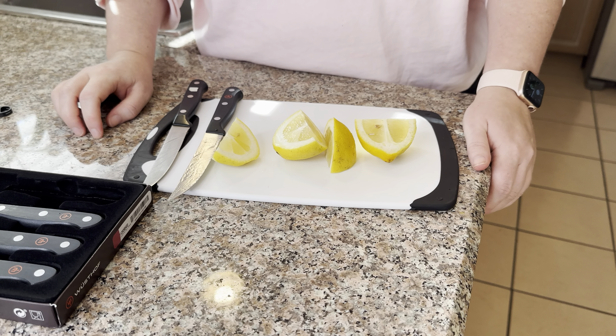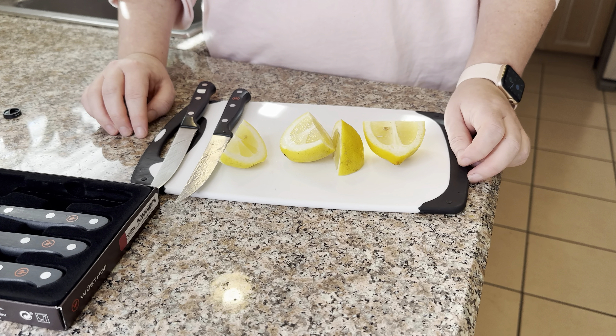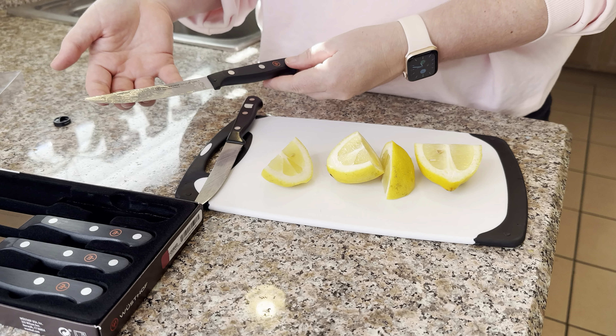So if you need more steak knives, you know what to do. I would definitely buy these — they are the perfect Christmas gift, Mother's Day gift, or birthday gift. Wusthof Gourmet Steak Knives.